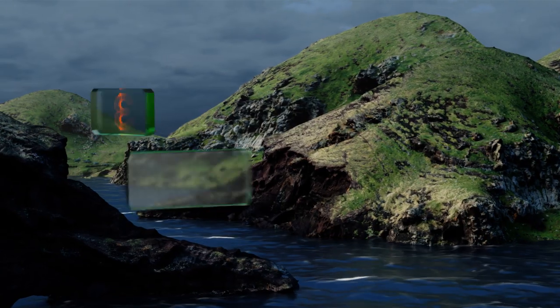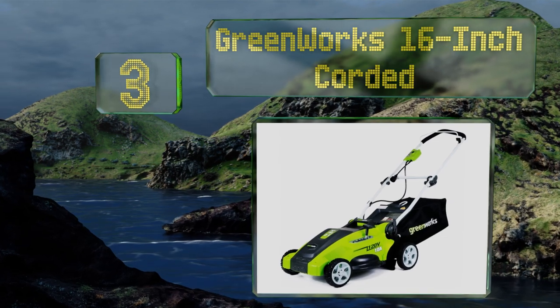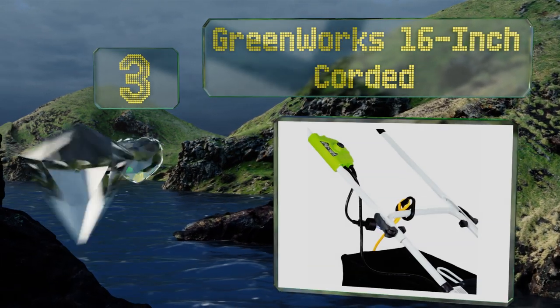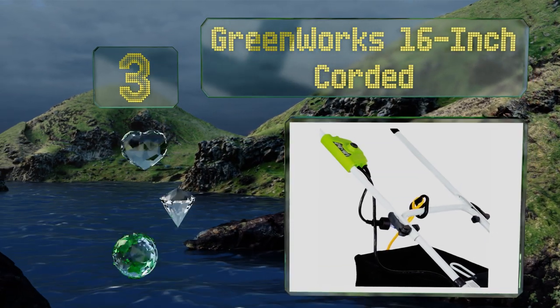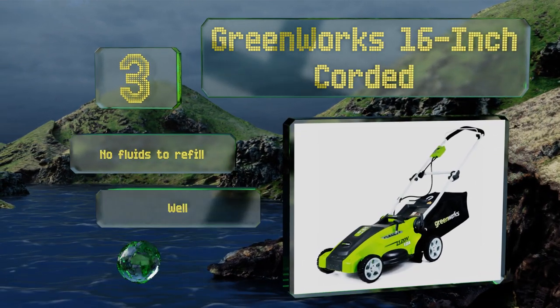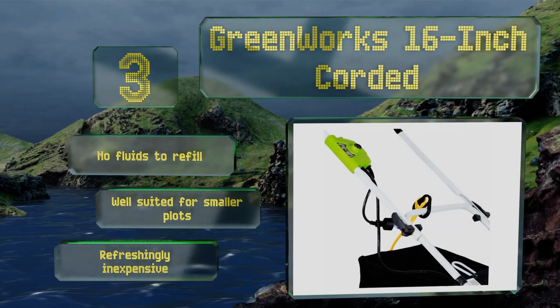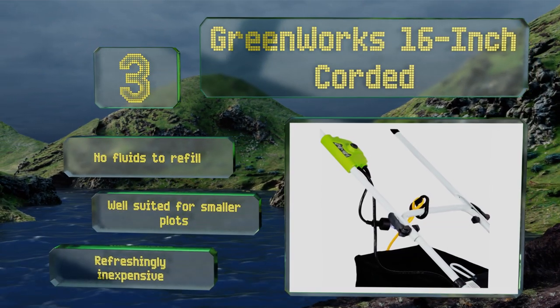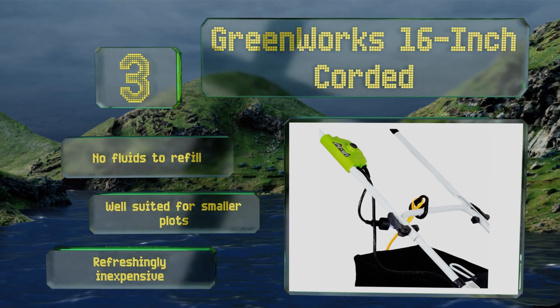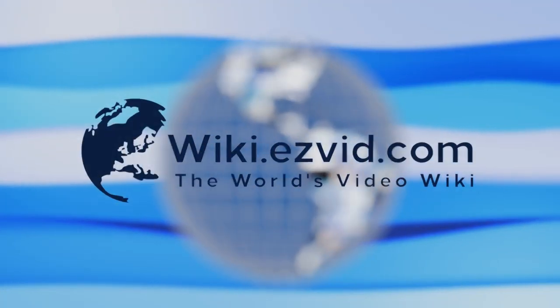Nearing the top of our list at number three, whether you've been on a regular schedule or fallen a bit behind on your lawn care, the Greenworks 16-inch corded is adjustable to five different heights using a single lever. This electric model is lighter, quieter, and easier to start than most gas-powered ones. There are no fluids to refill, it's well-suited for smaller plots, and it's refreshingly inexpensive.